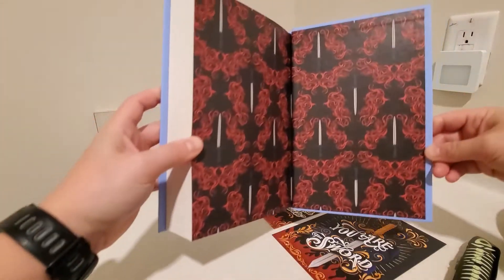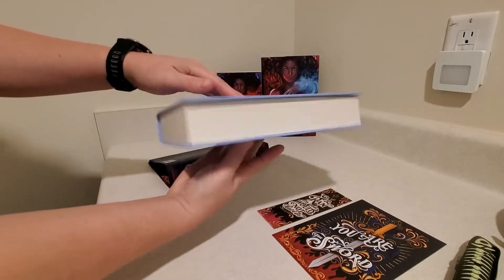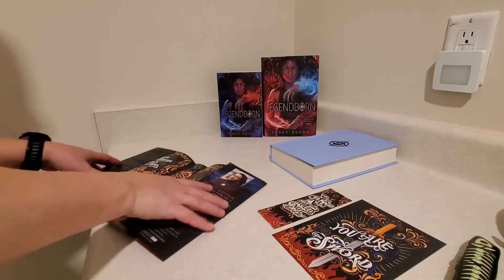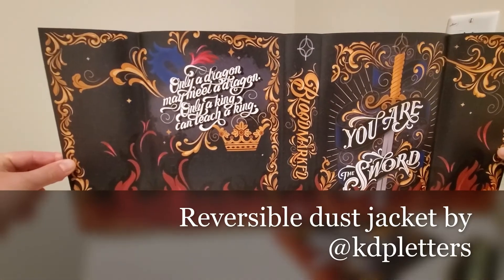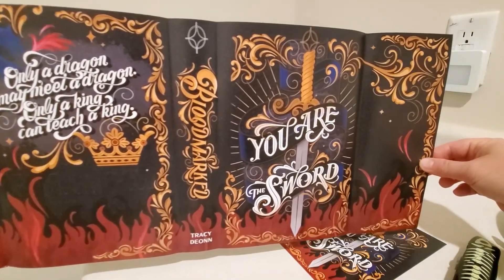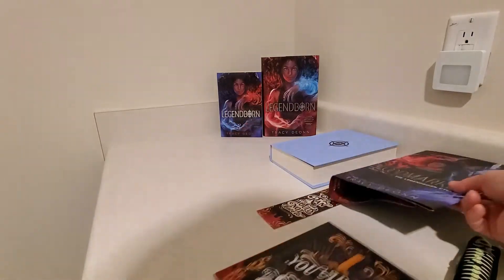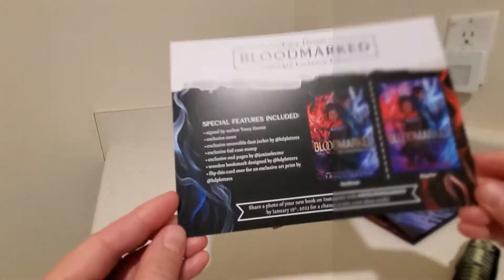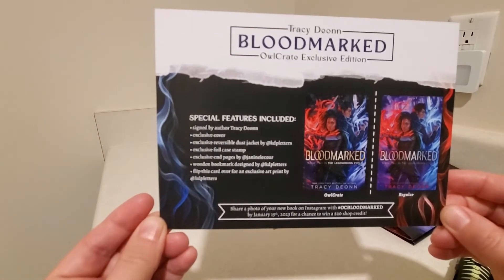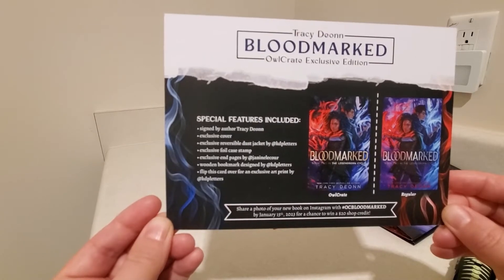And of course the back end papers. And there's nothing on the edges — they're just plain edges. But there is a reversible dust jacket. Very nice. So we'll take a look at the spoiler card here. Signed by the author, exclusive cover, reversible dust jacket, exclusive foil case stamp, exclusive end pages, wooden bookmark, and an art print.